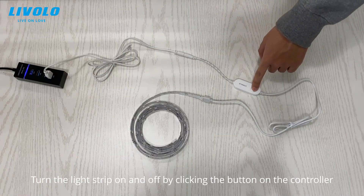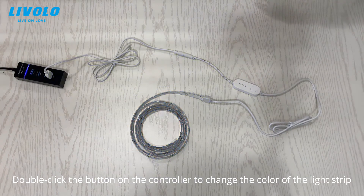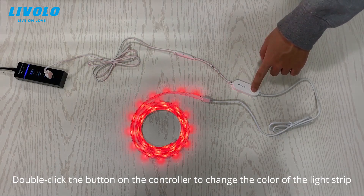Turn the light strip on and off by clicking the button on the controller. Double-click the button on the controller to change the color of the light strip.